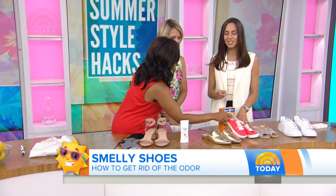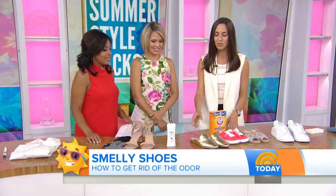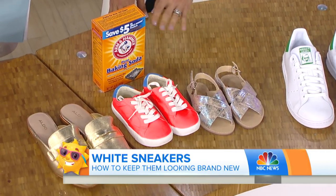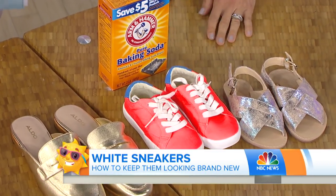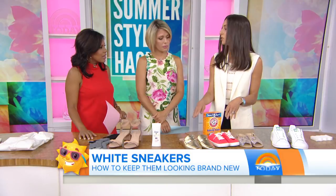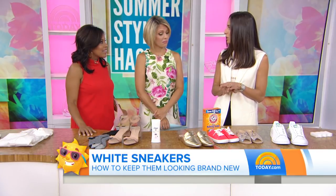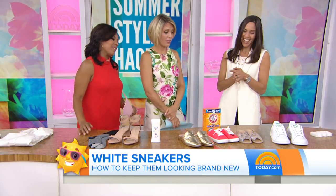For kids' shoes and slides, which are so popular this summer — you're wearing them without socks — good old-fashioned baking soda works really, really well. You pour it in the shoe, sprinkle it in, definitely in the footbed — that's the most important part. It's great for kids' shoes since they're never wearing socks and running around all day. You can just let it sit overnight and tap it out in the morning.